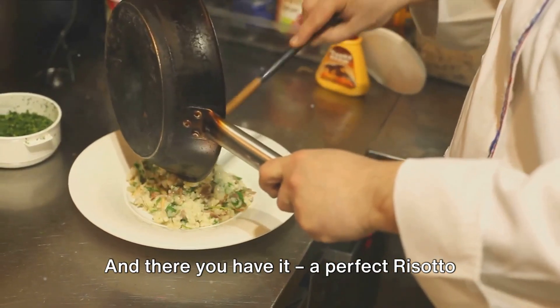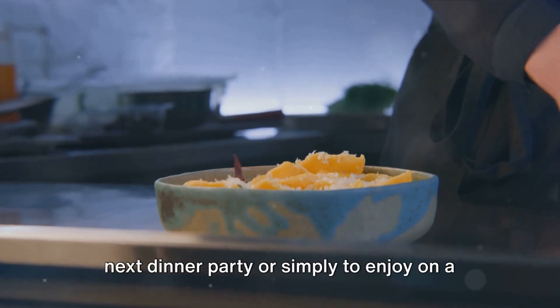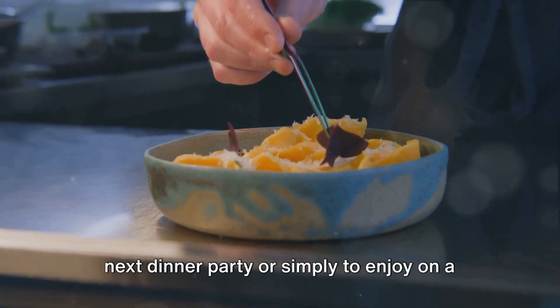And there you have it — a perfect risotto alla milanese, ready to impress at your next dinner party, or simply to enjoy on a cozy night in.